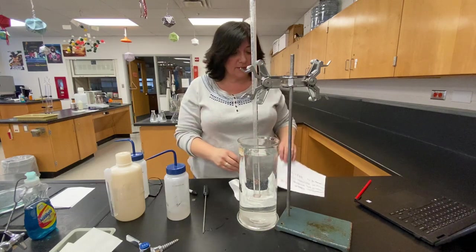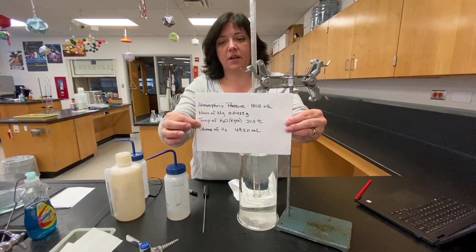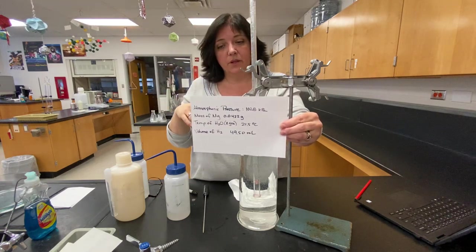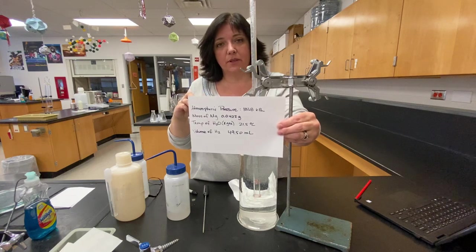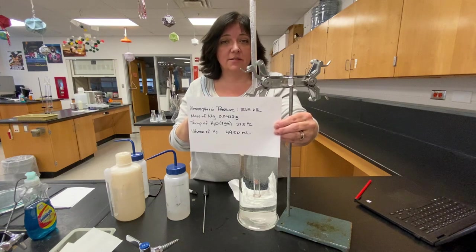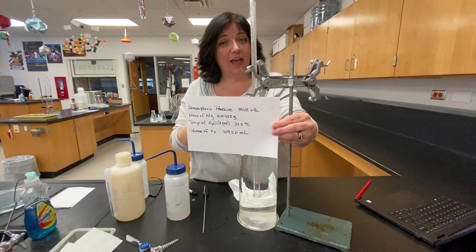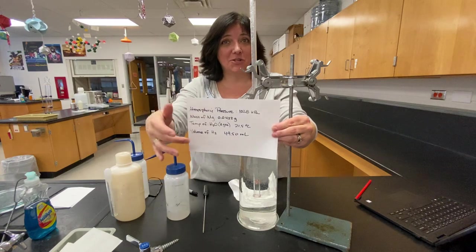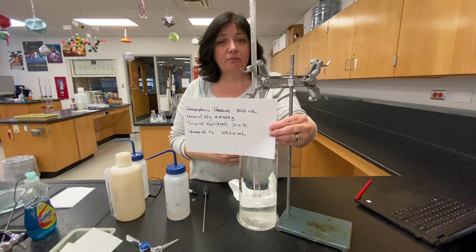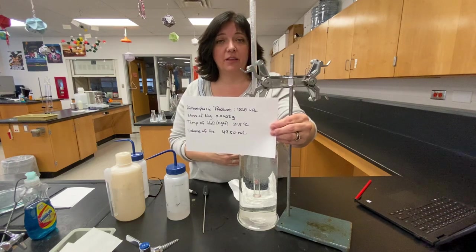So we have our four pieces of data. Atmospheric pressure is in kilopascals, the magnesium is in grams, the temperature is in Celsius, and the volume is in milliliters. We're doing this lab to try and calculate R — we want to calculate the gas constant. The gas constant has the units liters, atmospheres, Kelvin, and moles. So you've got some conversions to do with this data in order to see how closely this set of data gives us the 0.082 value. That's your task — the calculations and the analysis are all about figuring that out.